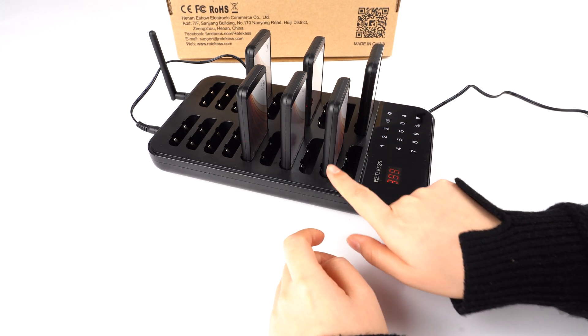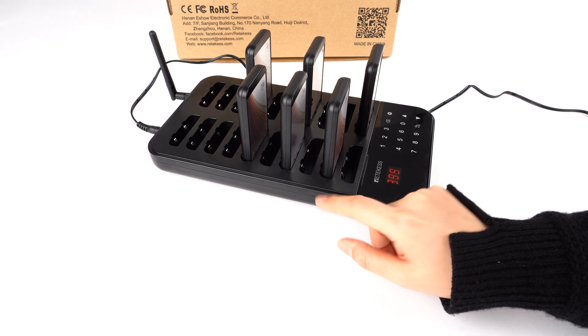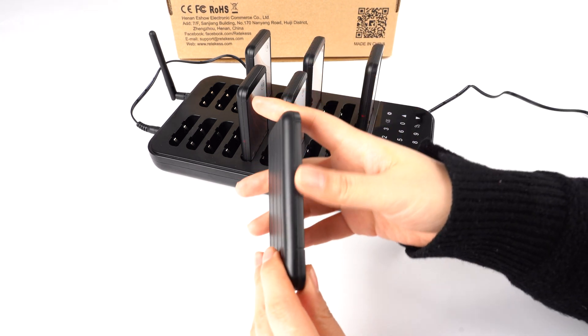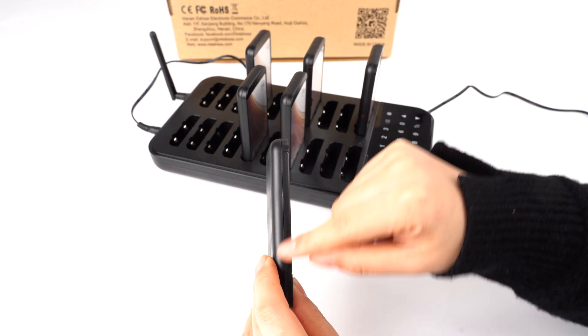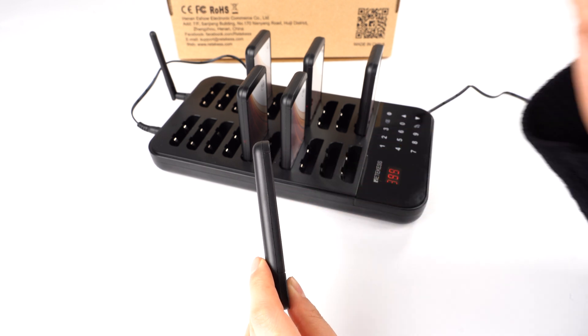Now you can see there are lights on those pagers, which means they are in a charging condition. So after you take them off, they will not light. You can see there's no light, which means they are turned off. If you take one out and it still has a light, you need to turn it off again.